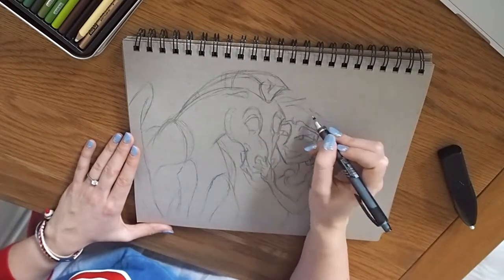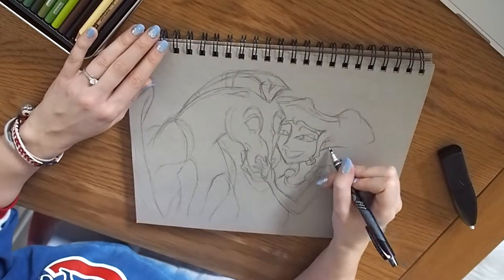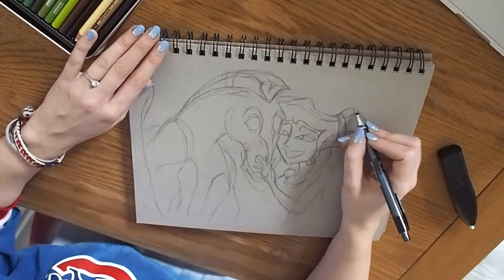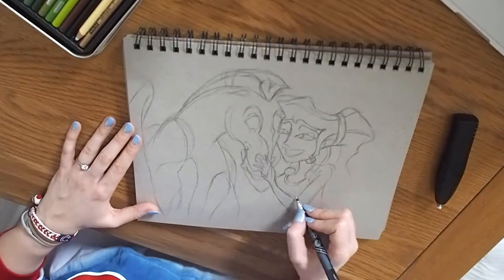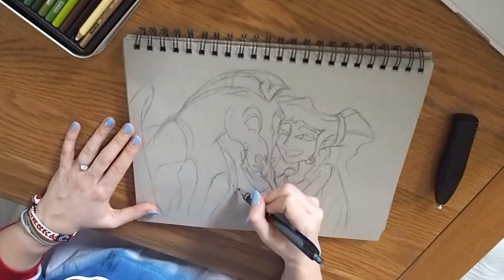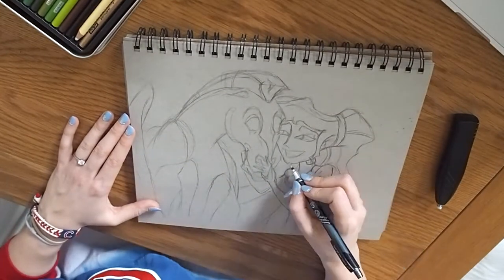This is the first time I'm drawing Pegasus and I don't think it went too badly. Animals are always quite hard to draw because they've got different proportions, and it's hard to draw limbs on things like horses — always very difficult. But I'm quite impressed with how Pegasus turned out in this little sketch.